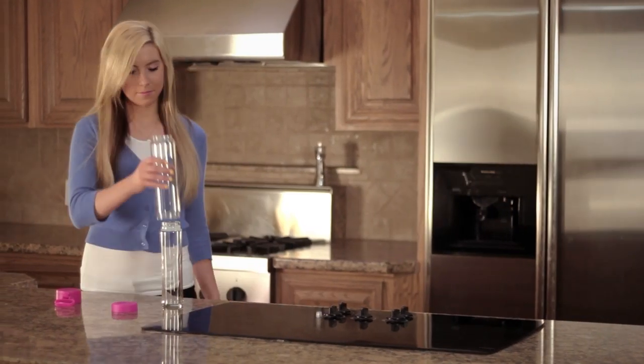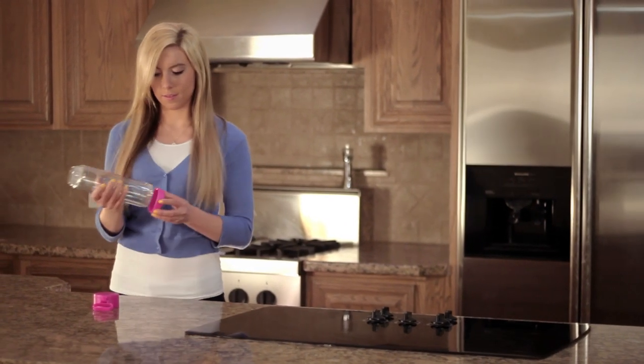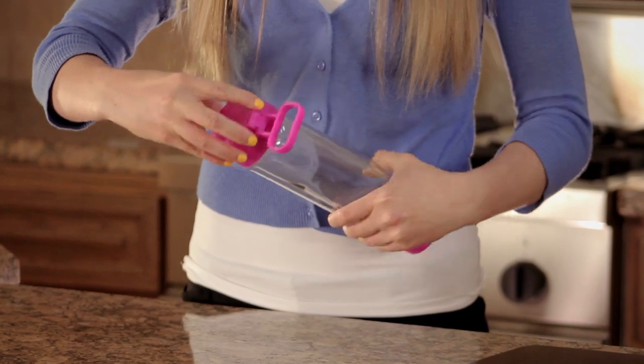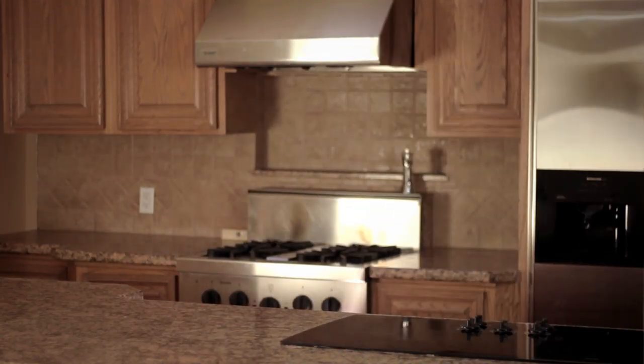The Glastic Water Bottle is the perfect solution for those who want to live a healthier lifestyle without the fear of broken glass. Glastic — the purity of glass, the portability of plastic.